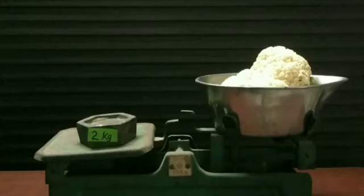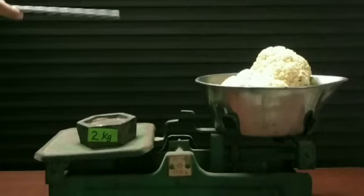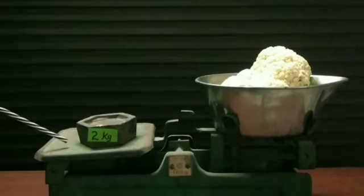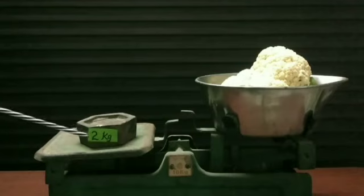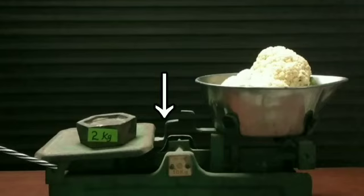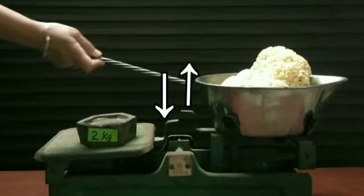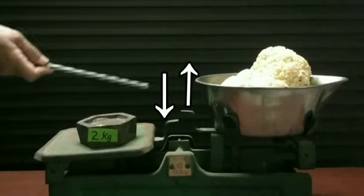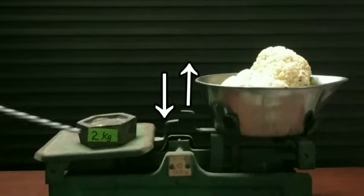Now we will put a weight equal to the weight of this cauliflower on the other side of this machine. See, the side with 2 kilograms weight bends down — this weight is heavier than the weight of the cauliflower. We see that the heavy side of this machine bends down, then the lighter side.